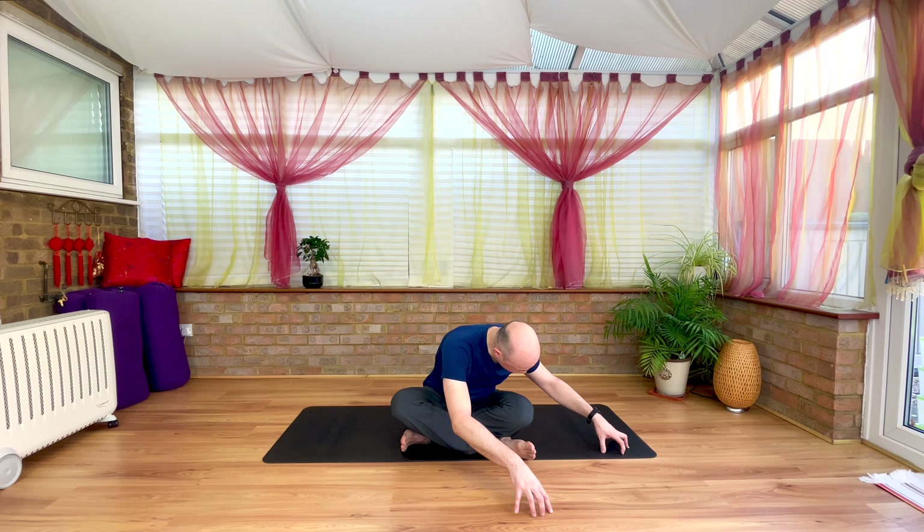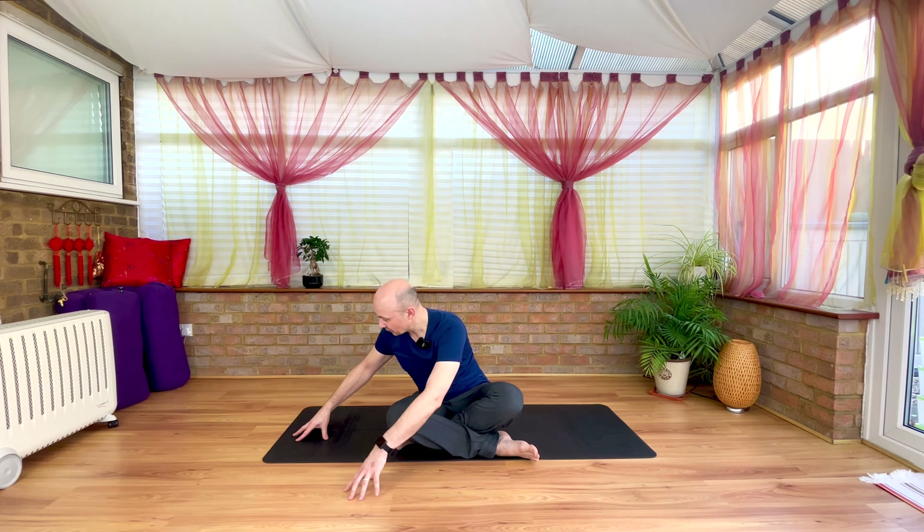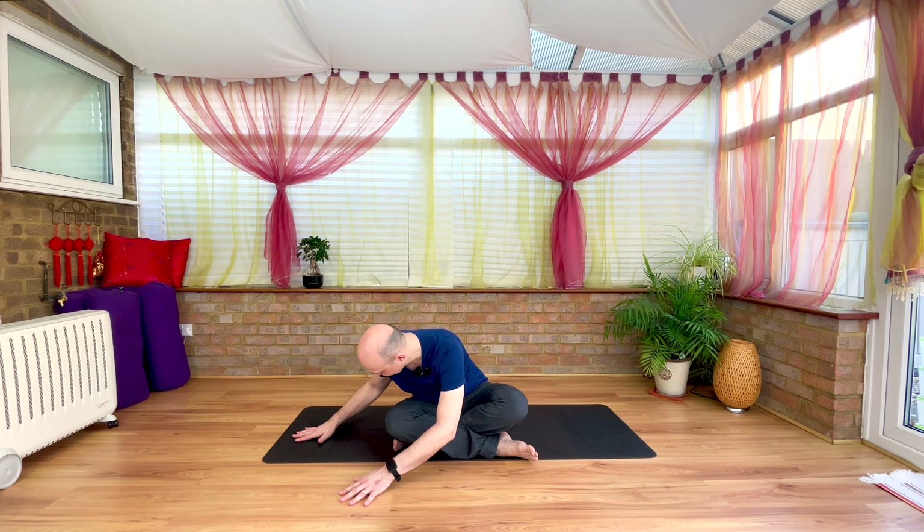And then inhale, steeple fingers, walk them back to centre. Exhale, left side. Twist, turn, sternum over thigh. On the exhale, let palm, forearm, elbows soften, sink down.